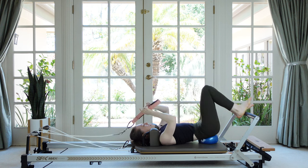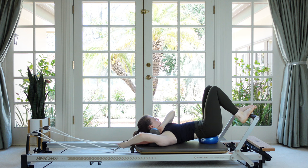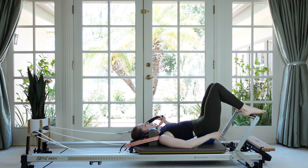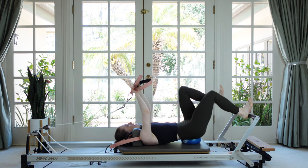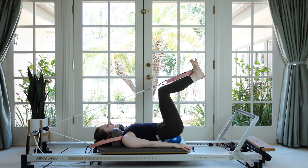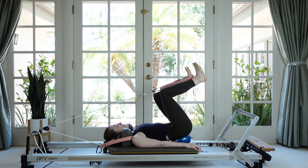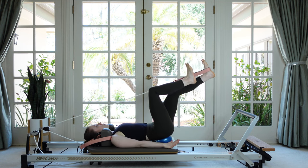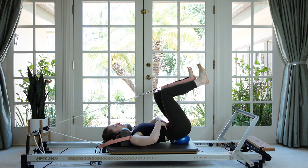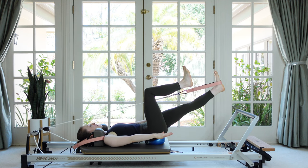Make sure you feel secure, slip the foot out, and switch for the other strap. If you need to adjust your ball, this is a good time. Then let's do the other side — push out, hands find the mat, tabletop the legs, and for the first couple it's the strap leg that's the mover. Now that we've done this once you can start adding things like floating the arms if you want to challenge your core more.